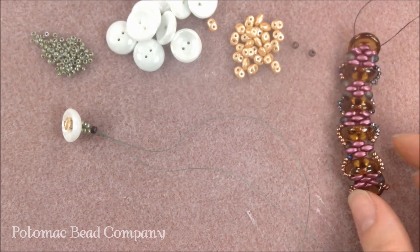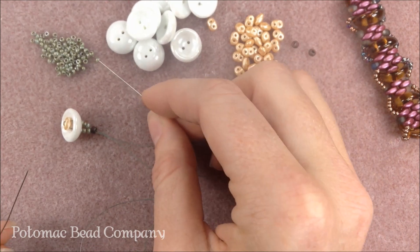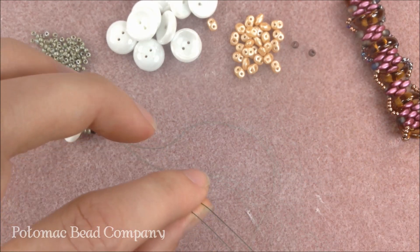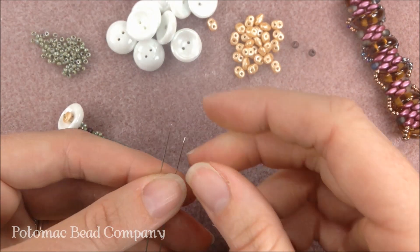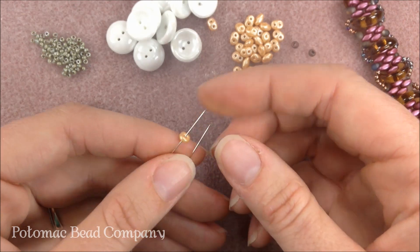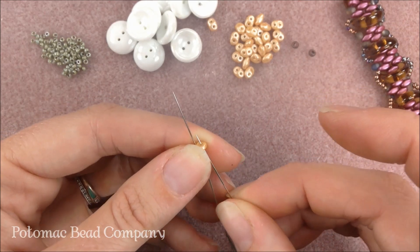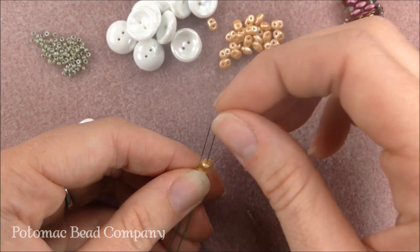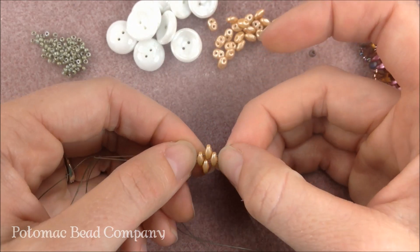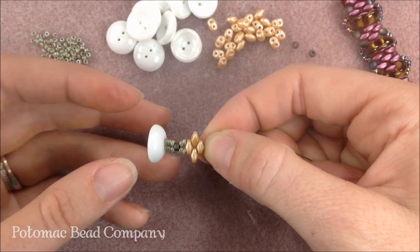So I'm going to start by doing a little bit of this diamond shape here with my Super Duos. To start, I'm going to use two of my 11-0s on the right needle and two on the left. I'm going to put a SuperDuo on — one needle going through on one hole, one needle on the other hole — and I'm going to line these up. On the right needle I'm going to put another SuperDuo, and on the left needle another. Then goes on a fourth SuperDuo, so that way I'm getting that little diamond shape. You're going to push that down your needle and it's going to drop all the way down to the cup buttons, so you have your first little diamond.